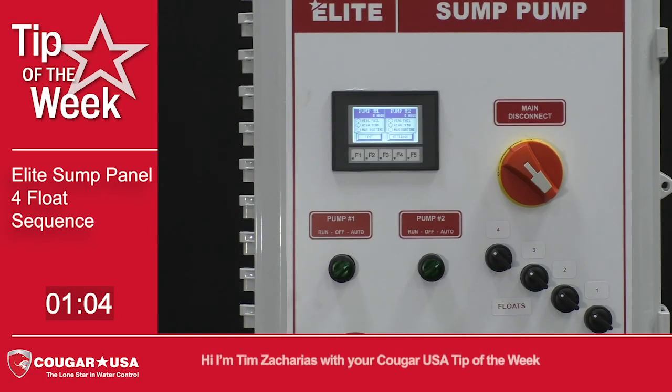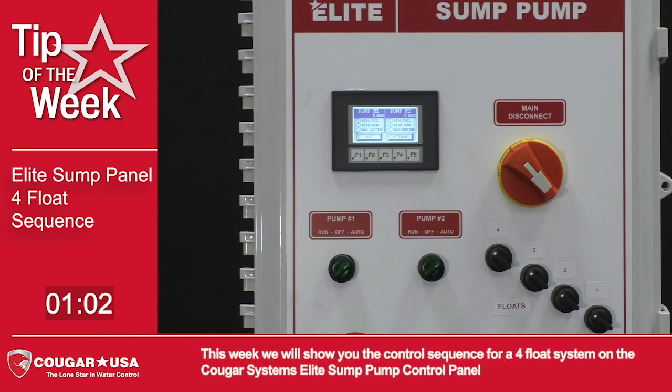Hi, I'm Tim Zacharias with your Cougar USA Tip of the Week. This week we will show you the control sequence for a 4-float system on the Cougar Systems Elite Sump Pump Control Panel.